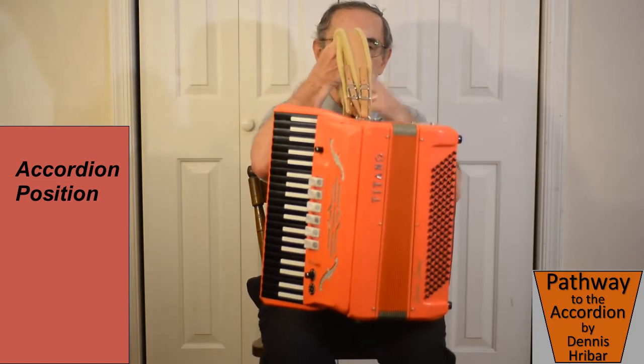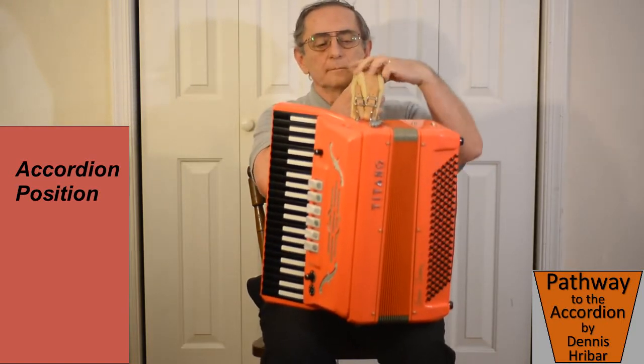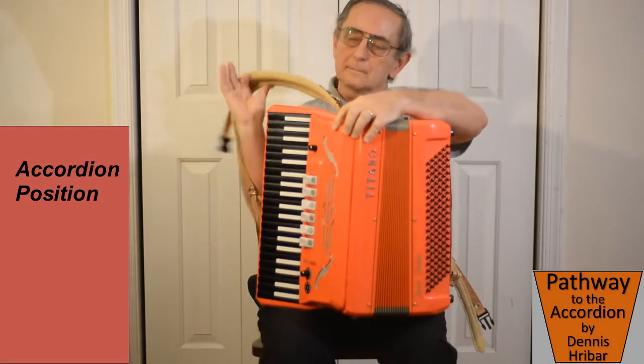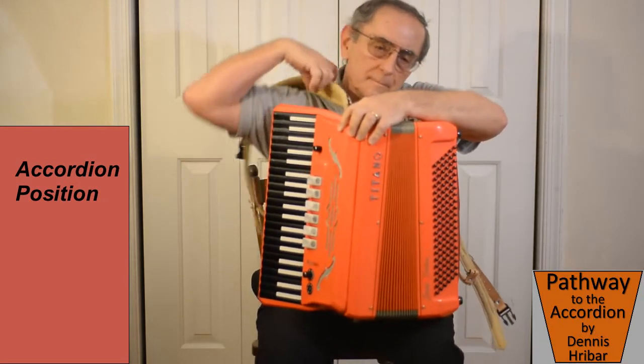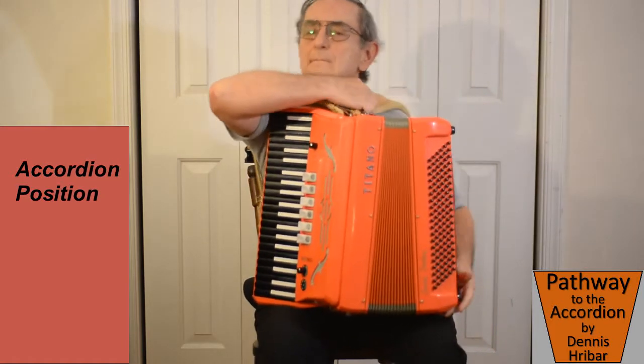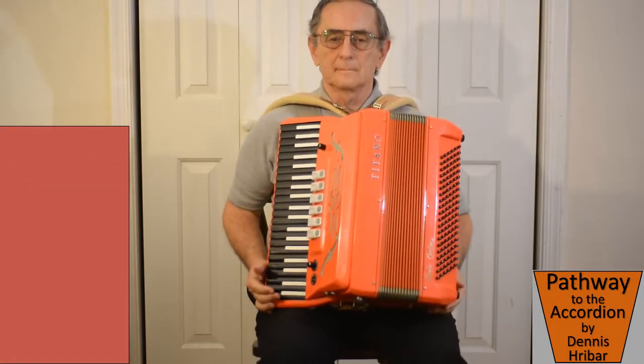Then we rotate the accordion, putting the keyboard on the right side. We grab the strap — the right hand strap to the right. And we hold the accordion and put one arm in, and then holding it, put our other arm in.